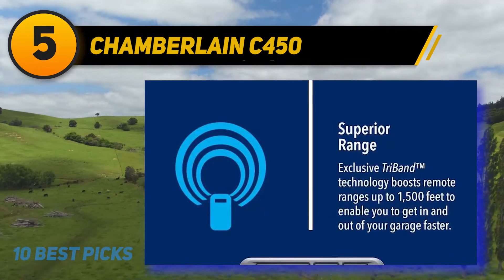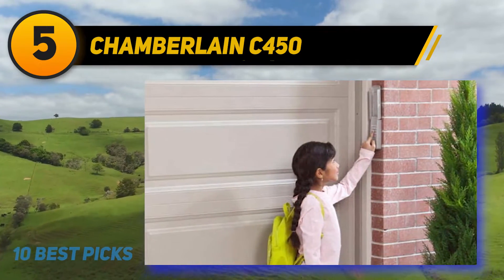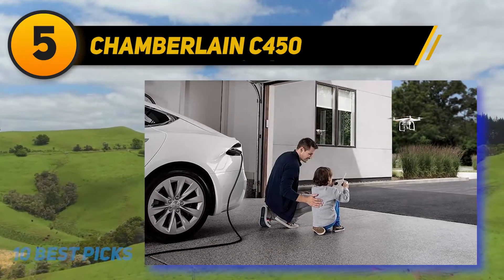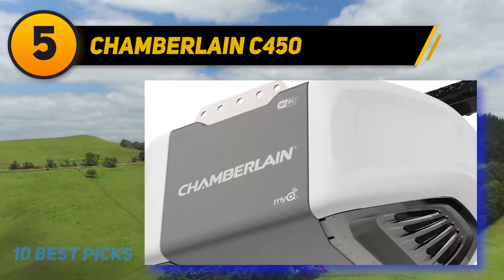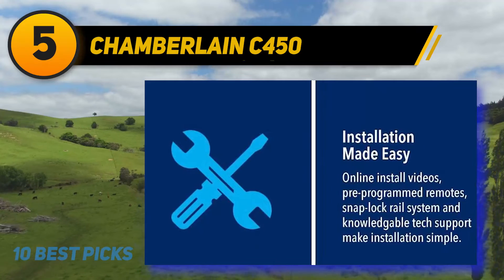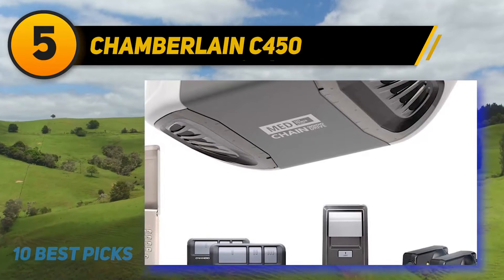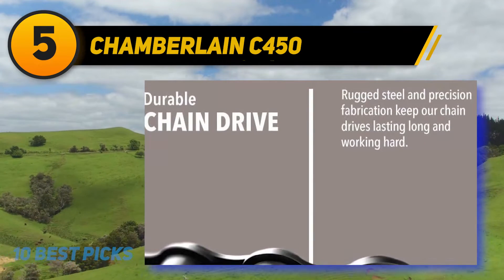At number five, Chamberlain C450 — to get smart control on your garage door, you can opt for this device. You can regulate your door from any location quickly. The med lift power system produces high power and remarkable performance. The C450's med power is equivalent to a half HP, which has higher lifting capability. There is also durable steel built into the drive, ensuring durability for an extended period. A unique tri-band technology is used for remote control with a range of up to 1500 feet.